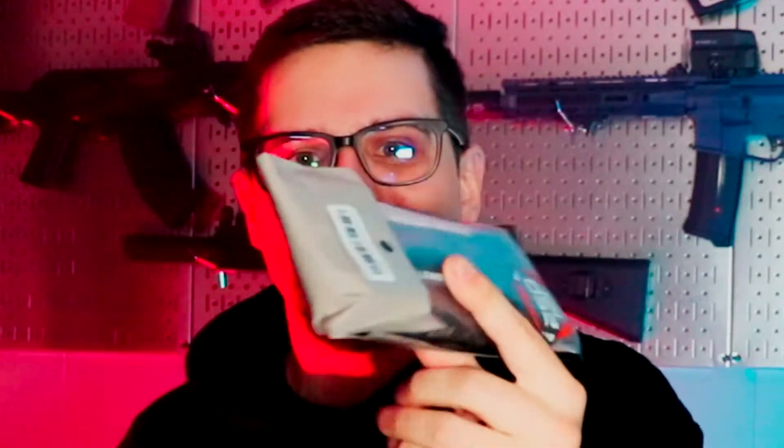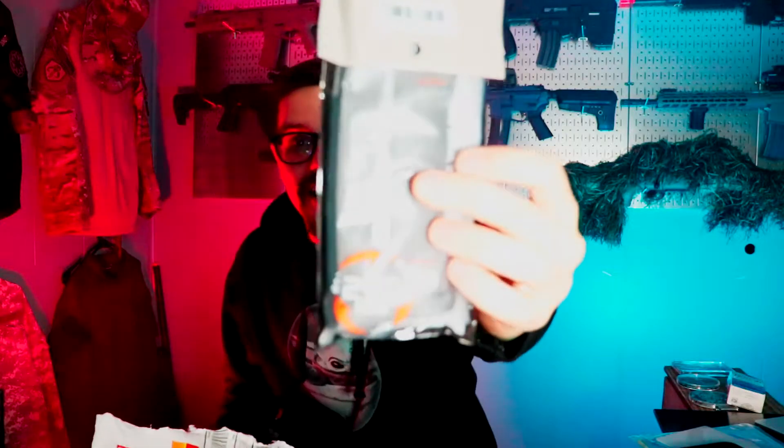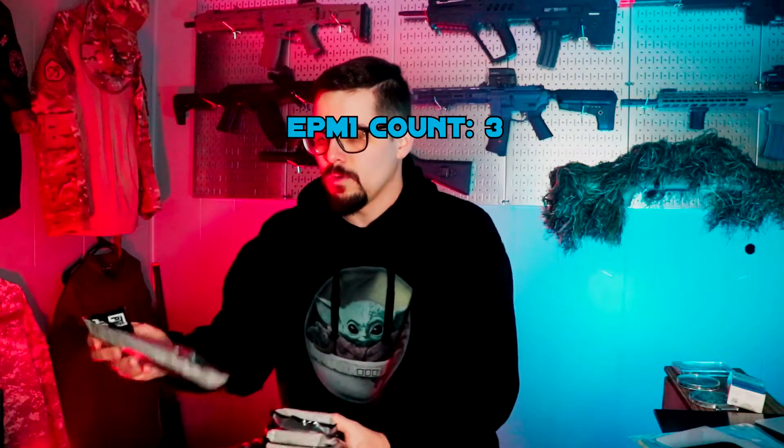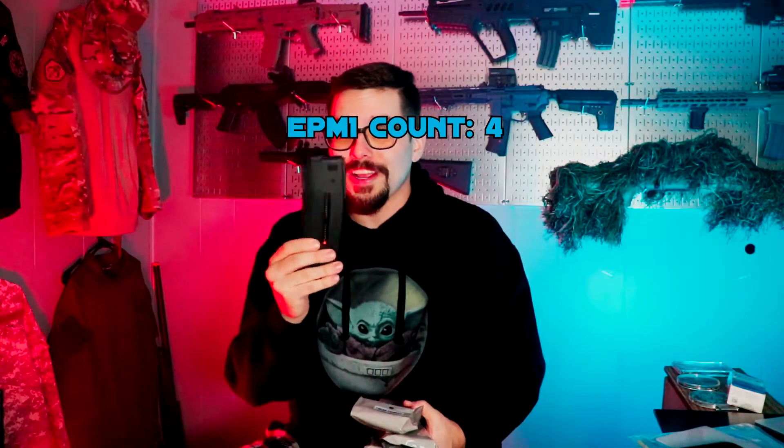Welcome back to Johnny Donut Airsoft. I have been waiting too long — we're not even gonna wait. You've seen the hashtag, the thumbnail, the stuff. We're gonna crack this bad boy open and take a look at the PTS EPM1s. Finally, they came into stock! I went all out and ordered one, two, three, four, and also ordered two more from Hop Up, so I have a total of six EPM1s.